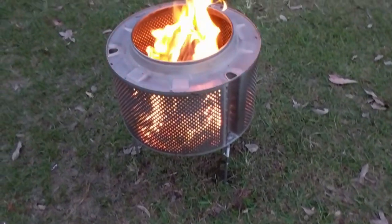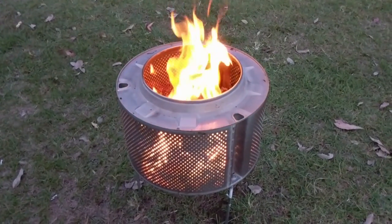G'day, I'm Jim and today I'm going to show you how to make this brazier or fire pit out of an old washing machine.